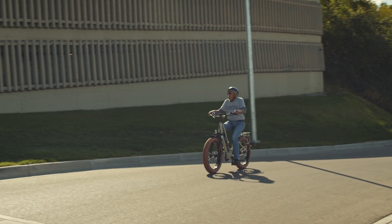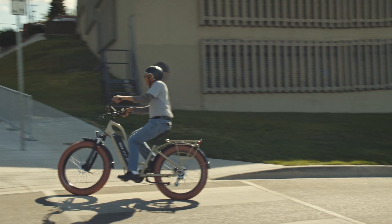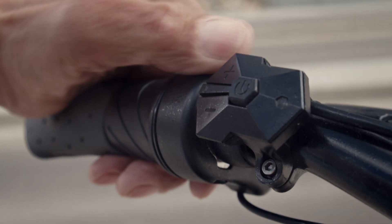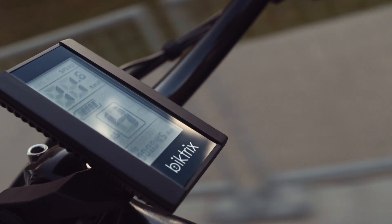So if I'm on level one, I pedal a little bit and the motor does some of the work. If I'm on level five, I pedal the same amount but the motor does most of the work. This comes in handy when you're climbing up a hill and you want a lot of assist, or if you're tired — you bump up the assist level one through five as needed.